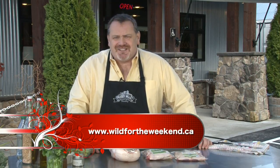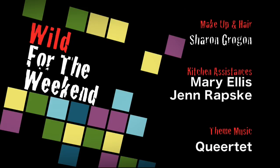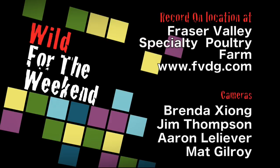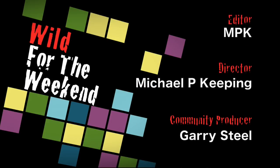I've really loved cooking for you today at the Fraser Valley Specialty Poultry Farm. We've had a lot of fun out here — the people are amazing. Come and see them sometime soon and join me again on Wild for the Weekend. We'll be right back.